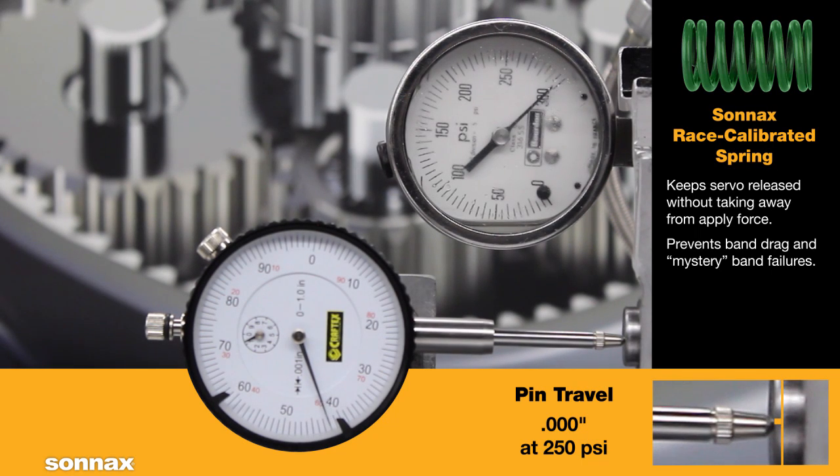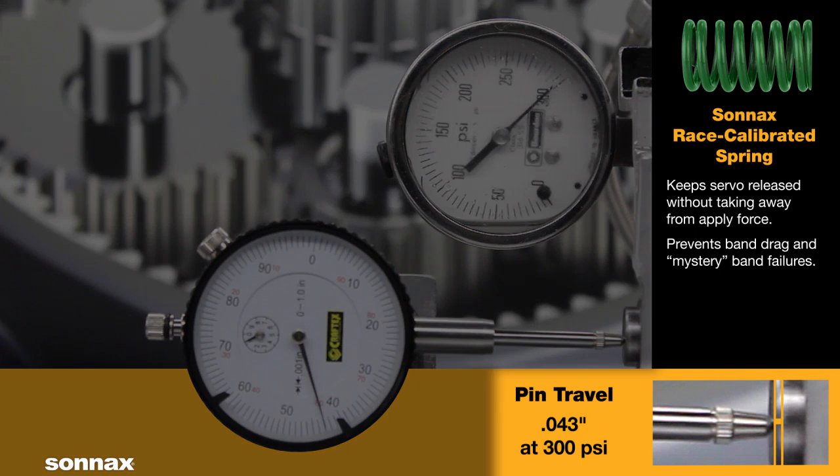Even at the highest pressure, the pin has moved only forty-three thousandths of an inch. The spring has more force at rest and, due to its lower spring rate, less force in the applied position. The result is greater total band apply force and a fully released band in high gear.